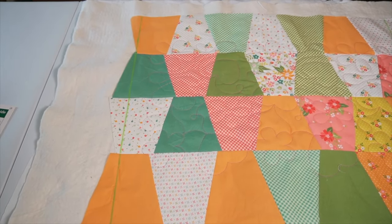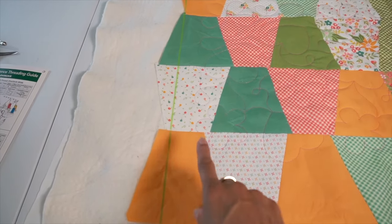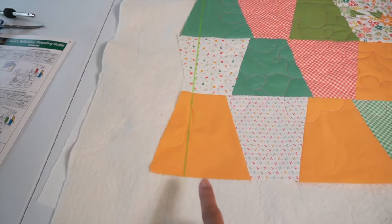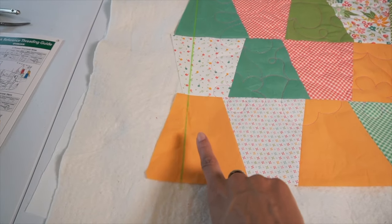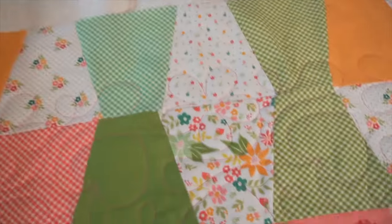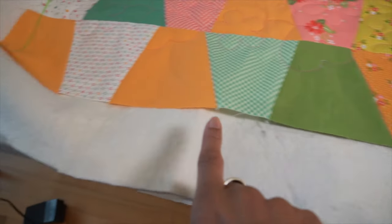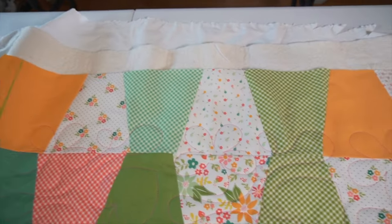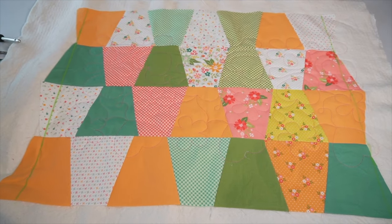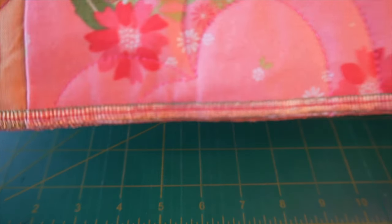One step I did to ensure maximum results with one pass through the serger: since this is a tumbler quilt and the edges are asymmetrical, I took my yardstick and a washable chalk pen and drew a straight line on each side. I did not draw chalk lines on the top and bottom because those are already pretty much straight from my piecing process. Then I serged it all up.